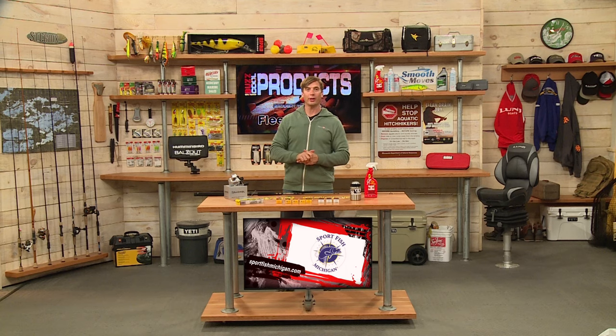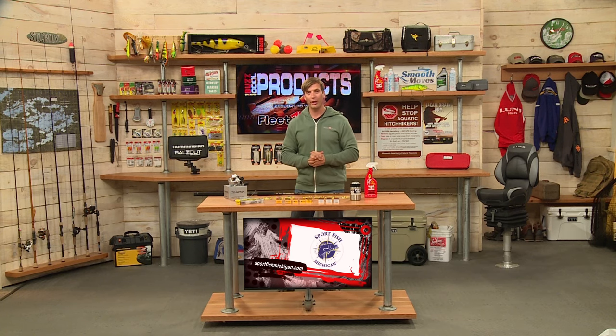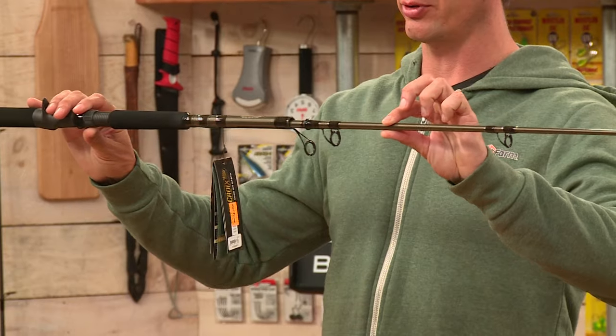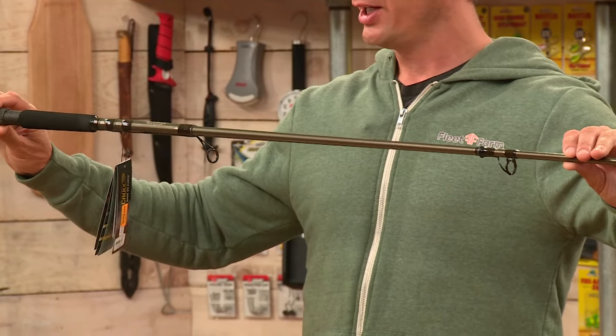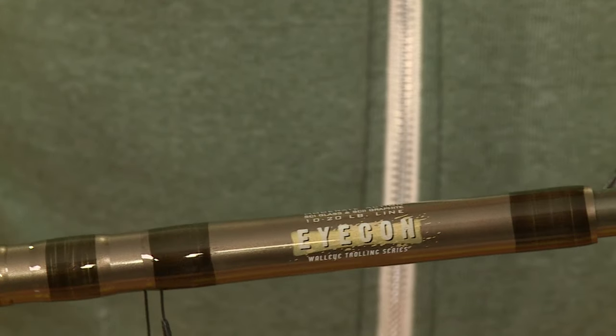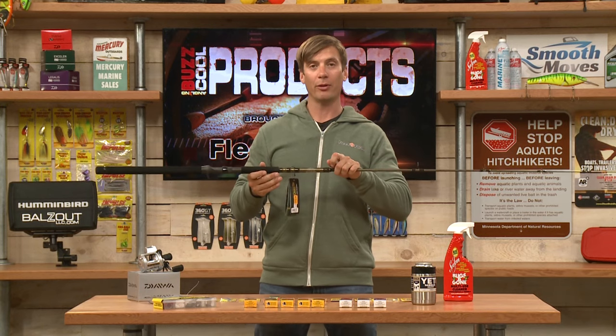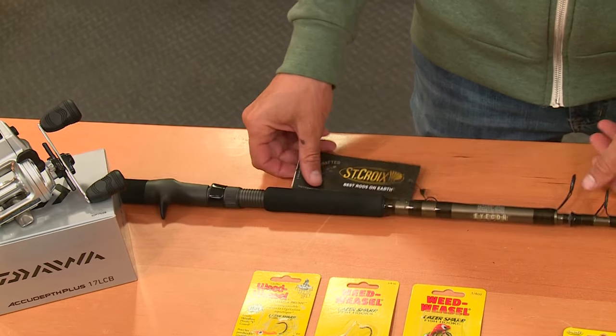And a great trolling rod — kind of an all-around trolling rod from St. Croix. This is the Icon Series; it's actually an 8½-foot telescoping rod. I'm ready for planer board fishing. This is a great-priced trolling option from St. Croix with awesome quality.